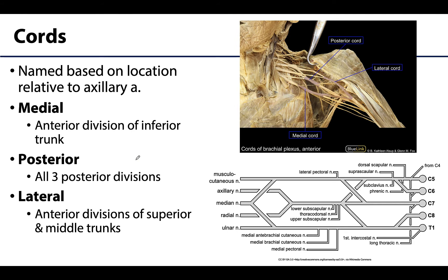Now for cords — this is where things start really getting interesting. We'll start with the easiest one, the medial cord: the anterior division of the inferior trunk will just continue on as the medial cord. The posterior cord is the big one — all three posterior divisions from each trunk join to form the posterior cord, so it makes sense that it's one of the larger ones. The anterior divisions of the superior and middle trunks form the lateral cord.